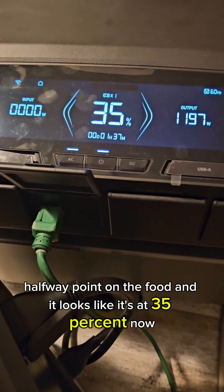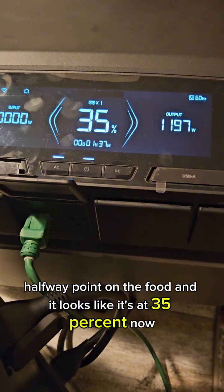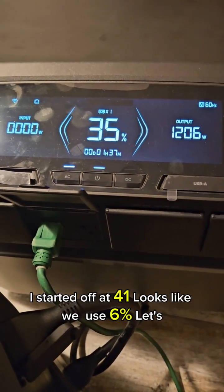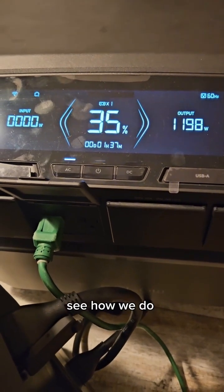Okay, halfway point on the food. It looks like it's at 35% now — we started off at 41%. So it looks like we've used about six percent. Let's see how we go.